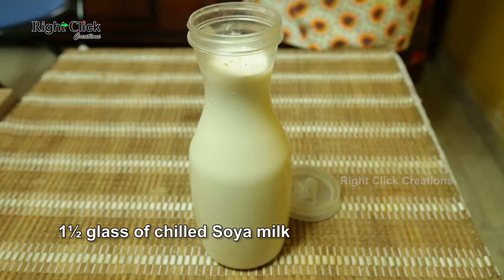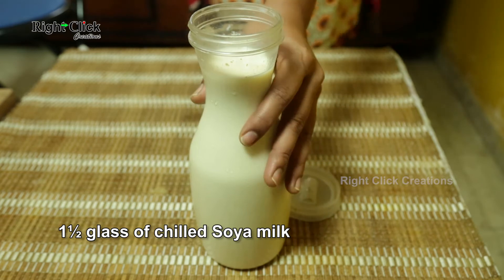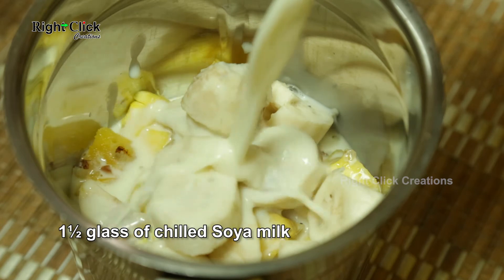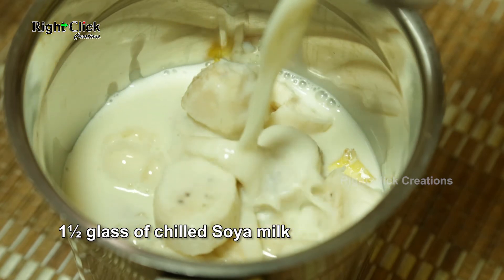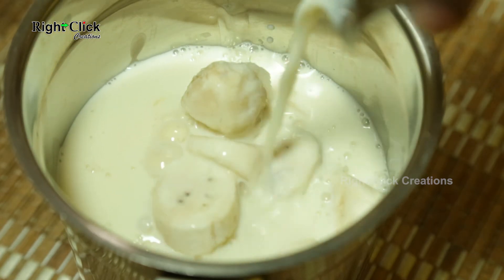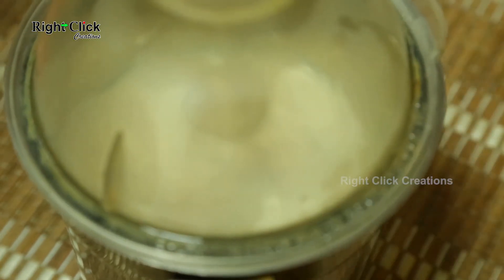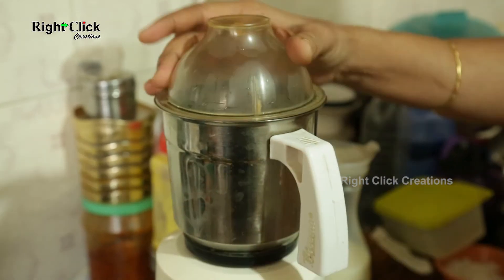Add one and a half glasses of chilled soya milk. Blend it.